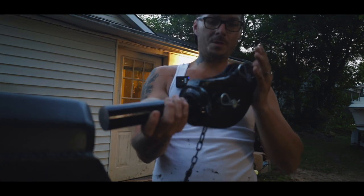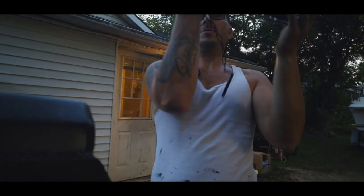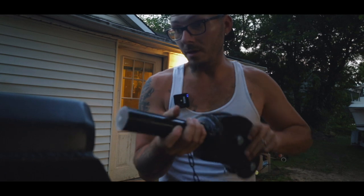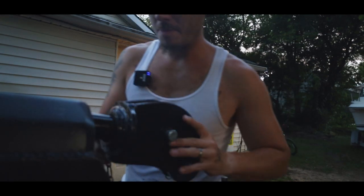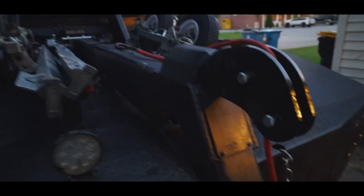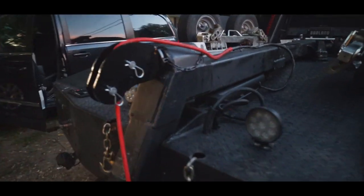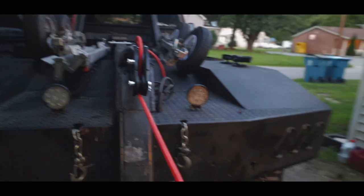I'm pretty sure it goes like this... maybe it goes like this. Not too sure — we'll figure it out. So before I go ahead and hook all that up, I wanted to see what this thing actually looks like. I'm pretty sure it's supposed to go something like this because then that will roll through there like that.